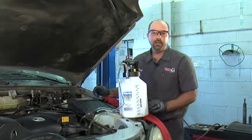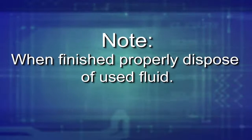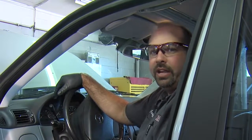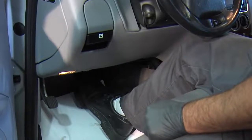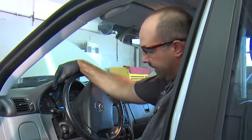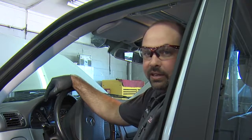Now we're going to pump up the brake pedal and make sure we don't have any leaks. Remember, when you're done bleeding your brakes, make sure you properly dispose of your used fluid. We're done bleeding the brakes at the wheels — I just need to make sure we don't have any leaks. I'm going to pump the pedal up a couple times and then hold it for a few seconds. If the pedal doesn't drop, we should be in good shape. I've got a good hard pedal here, so I'm going to go out to the wheel and make sure we don't have any leak at the bleeder.